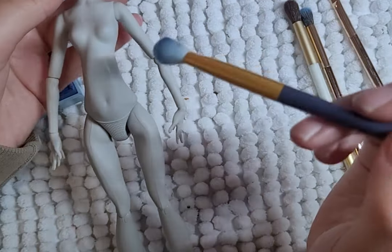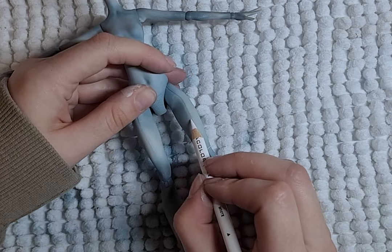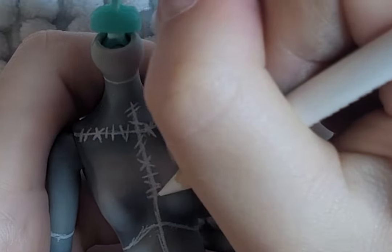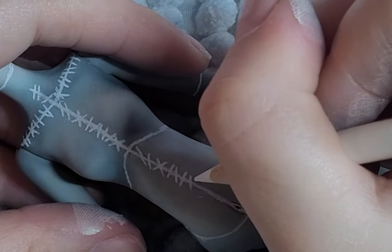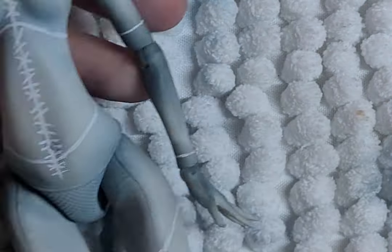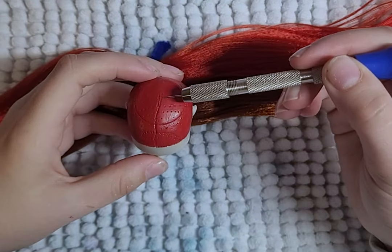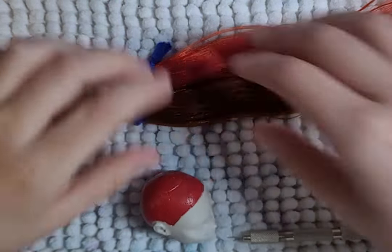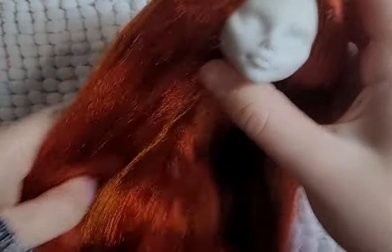Once Jack is done, I move on to Sally. I blush her body first with some blues, then take a white color pencil to map out where I want her stitches to go. Once I'm happy with the placement, I add her stitches with whites and then go over them with black. For her hair, I'll be using red ginger and red allure hair from the Doll Planet. I plug all the holes, add glue, and boil wash her hair. And her hair is done.